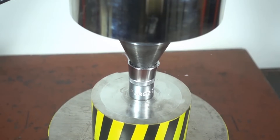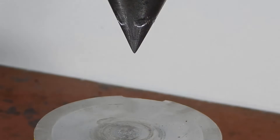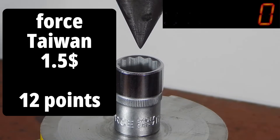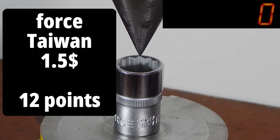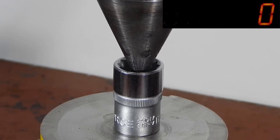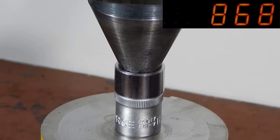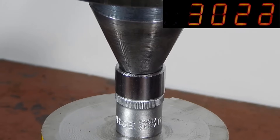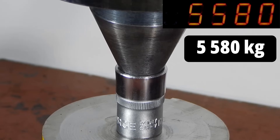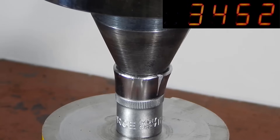Now, out of curiosity, let's see what load the socket from the same manufacturer, but 12-pointed, can withstand. The 12-pointed socket cracked under a force of 5,500 kilograms — that's almost one and a half tons less than the hexagonal one.